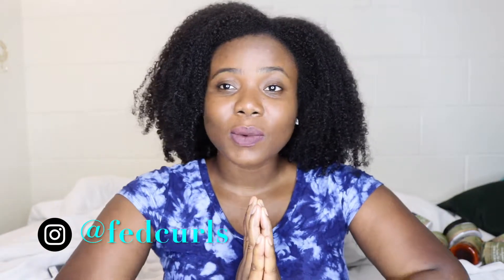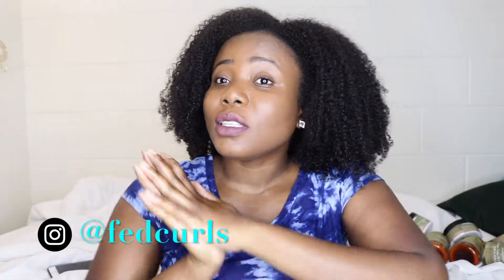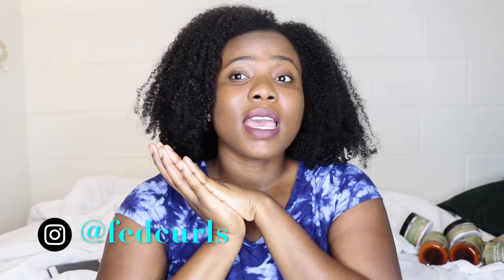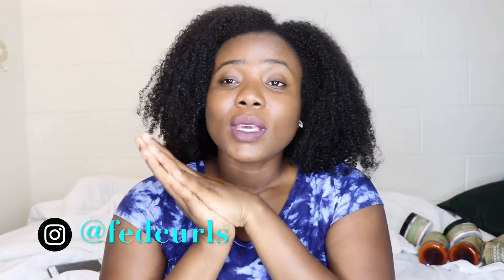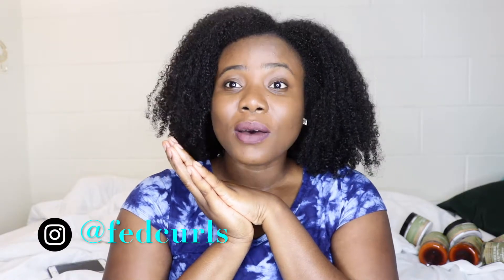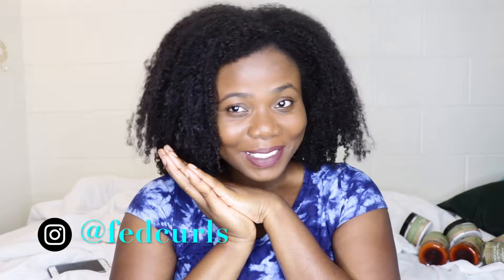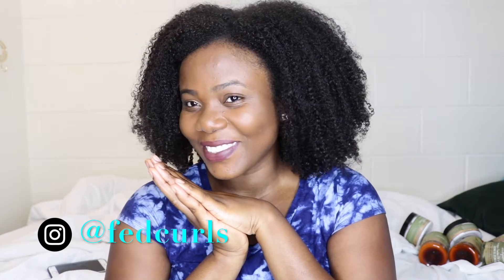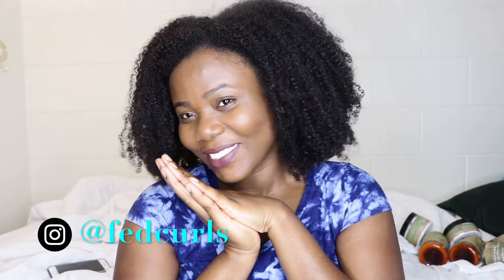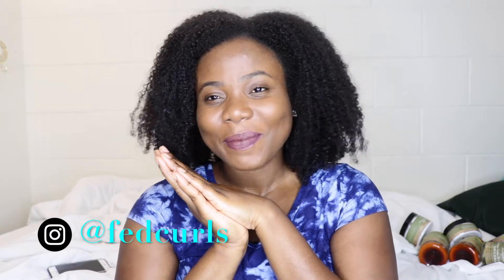Alright guys, that'll be all for today's video. I'll see you in my next one. I'll be trying to post videos every week, so make sure to subscribe if you haven't and hit the notification bell so you get notified when I post. I'm in school now so I'll try to post once a week — it's not a promise but I'll try. Until my next video, stay blessed and beautiful. Bye!